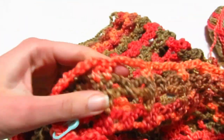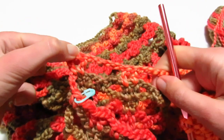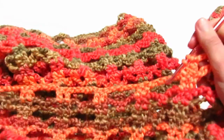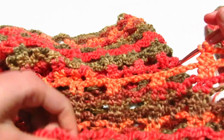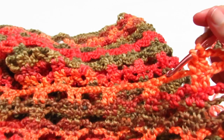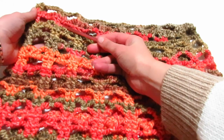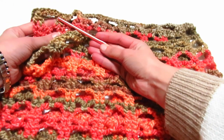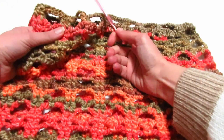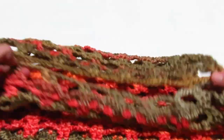Ho lavorato i due giri per quattro volte, poi ho ripetuto il primo giro un'ultima volta. Ho fatto questo sia avanti che dietro. Vi dirò quante volte ho ripetuto il giro per arrivare all'altezza degli scalfi e delle spalle, faremo la stessa cosa dietro e poi andremo a fare le maniche.